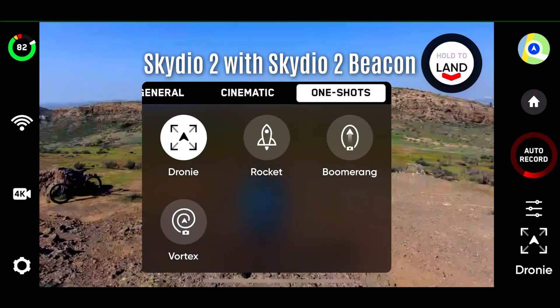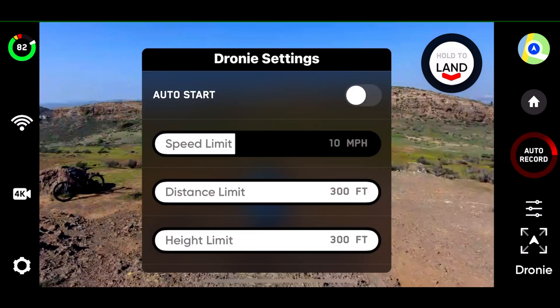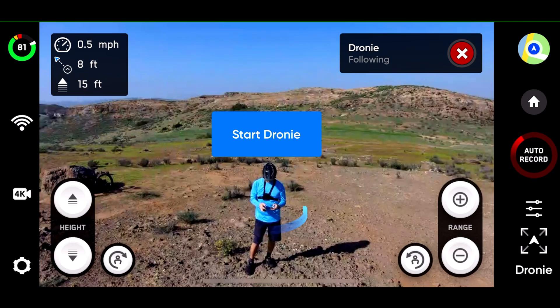Switching to droney. Settings all the same. Select object, subject, cell.